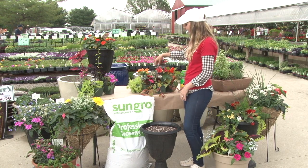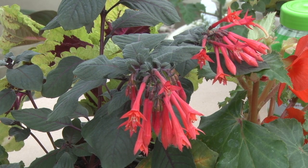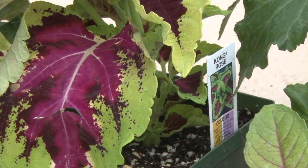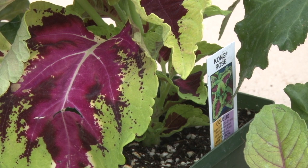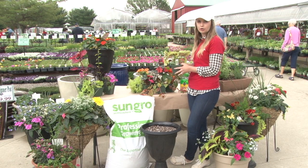In our sample here we're going to use a Gartenmeister Fuchsia. In back we have some coleus — we have a huge variety of different colors and textures of coleus here at Boyerts. They'll get nice and full and fill out your pot.